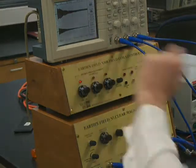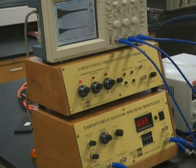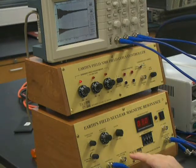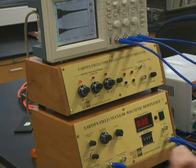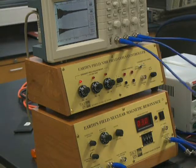Each box is a half a second, and so we see a decay of about two and a half, or even three or four seconds. Channel one is plugged into the preamplifier. Channel two is connected to the NMR signal output. On this particular device at Hope College, this port doesn't seem to be working right now, so don't use that port, and the external trigger is set to the oscilloscope trigger.